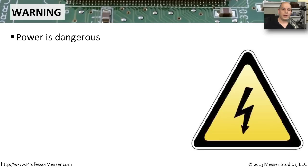When we're working with our computers and computing equipment, one of the largest safety concerns we have is working with power. Power can be very dangerous, and we want to be sure whether we are working on a very small computer or working inside of a data center that we are always mindful of the electricity.